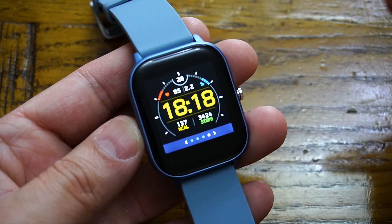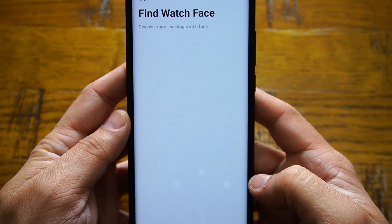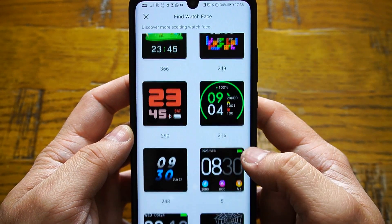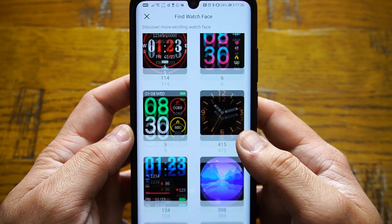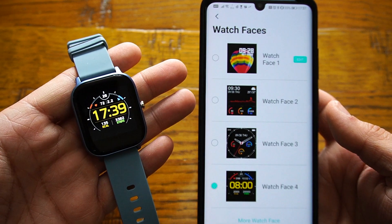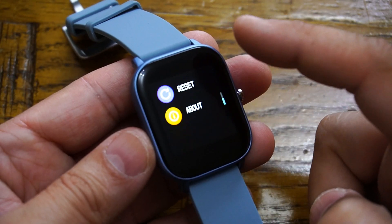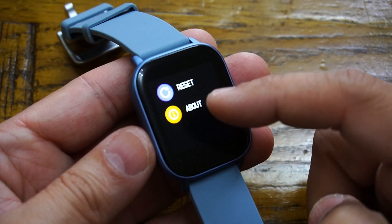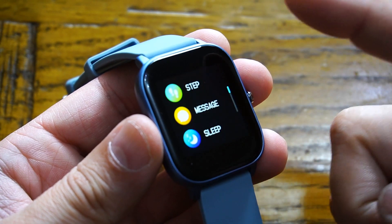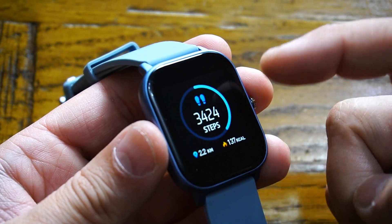Within settings you have the option for watch style, which is the watch face — you can select from multiple options. For watch faces, you have thousands available using the DoFit application: simply select one from the list, click download, and it appears straight on your smartwatch. After watch style, you have options to power on/off, reset the watch, and view information about your smartwatch.